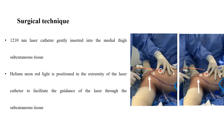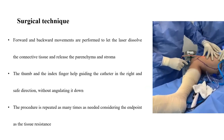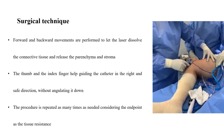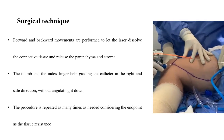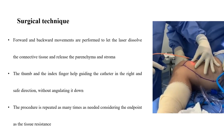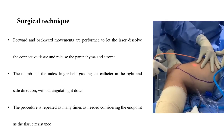A 1,210 nm laser catheter is gently inserted into the medial thigh subcutaneous tissue. A helium-neon red light is positioned at the extremity of the laser catheter to facilitate guidance through the subcutaneous tissue. Forward and backward movements are performed to let the laser dissolve the connective tissue and release the parenchyma atraumatically. The thumb and index finger help guide the catheter in the right and safe direction without angulating it down into the deeper layers of the thigh. The procedure is repeated as many times as needed, with the endpoint being tissue resistance.